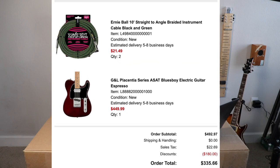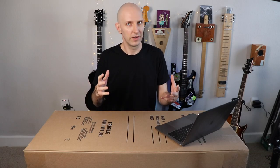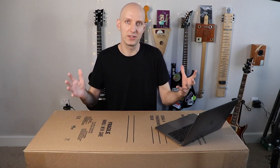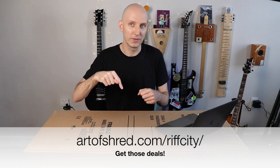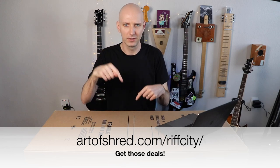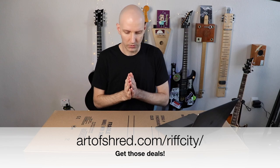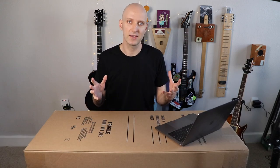I bought it for $269.99 on what I think was launch day. As I've mentioned in previous videos, I have a bit of a knack for finding deals on gear. If you want to hear about deals when I come across them, subscribe to Riff City Text — link below — and I'll let you know.